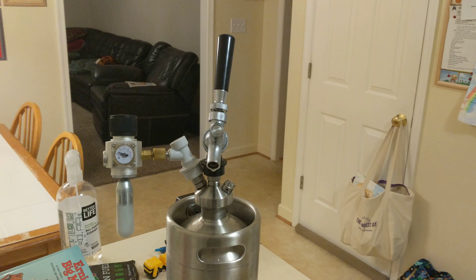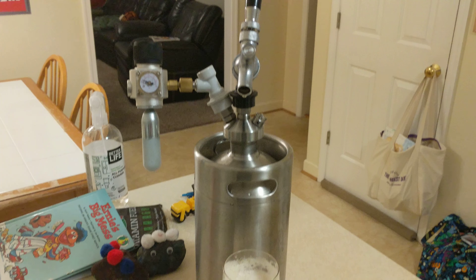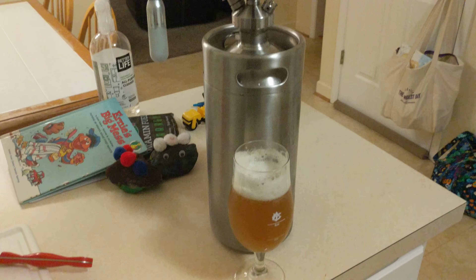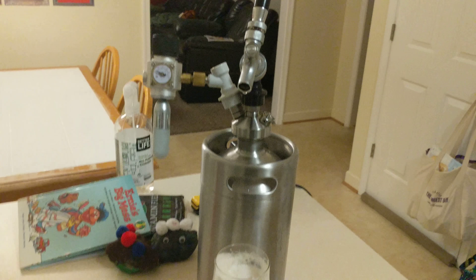Good evening everyone. I just wanted to make a quick video demonstrating how you can force carbonate your own home-brewed beverage in one-gallon pieces.